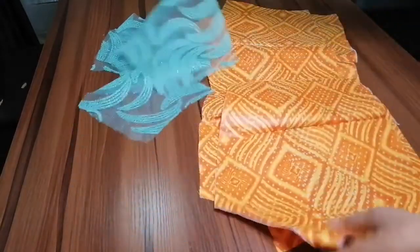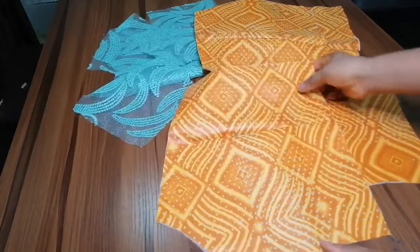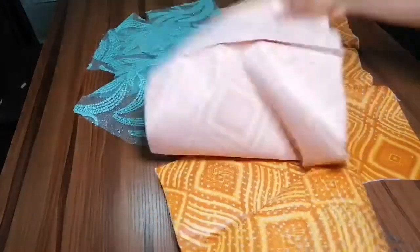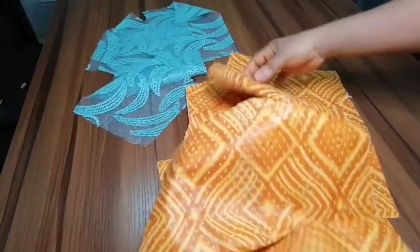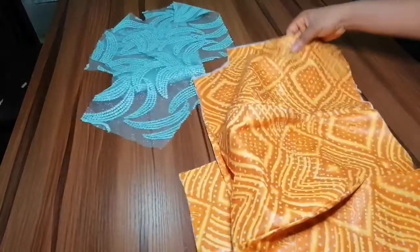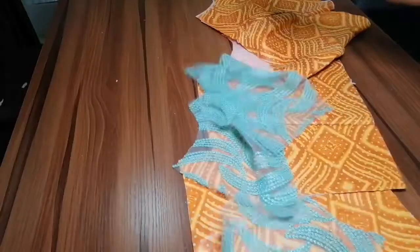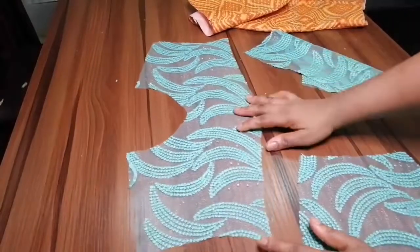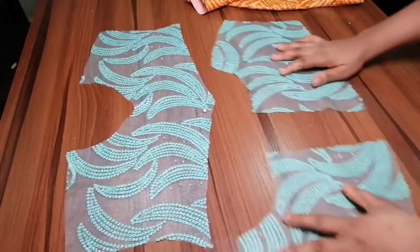So I have the back bodice here — this is the back bodice. I already inserted the dots. And this is the front bodice — this is what the front bodice looks like. And these are the yokes I'm using. Right here is the front yoke. Can you see how it looks? And this is the back yoke.